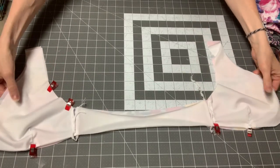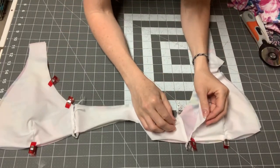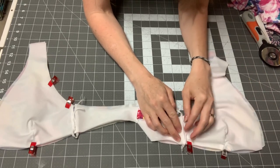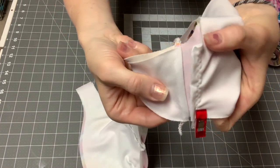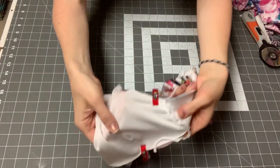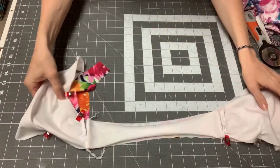Now we are finished sewing our side seams and we can open up our top. Sometimes it's really hard to catch the front lining in because of where you put your cups in, and that's okay. Just clip it to the bottom where it goes. If you didn't catch it, it's fine because we'll catch it in this other seam, and then we'll have this open part to put our cup in.